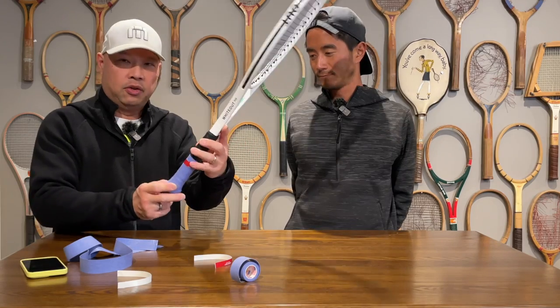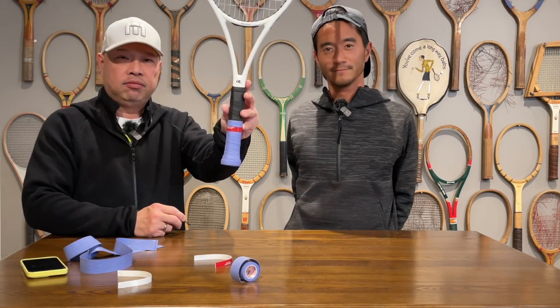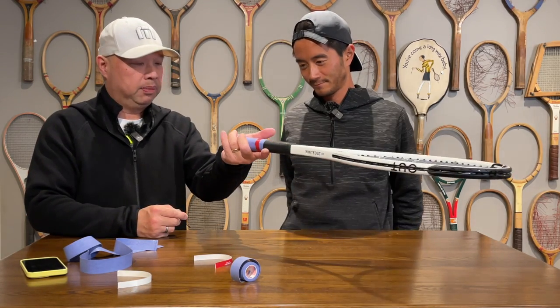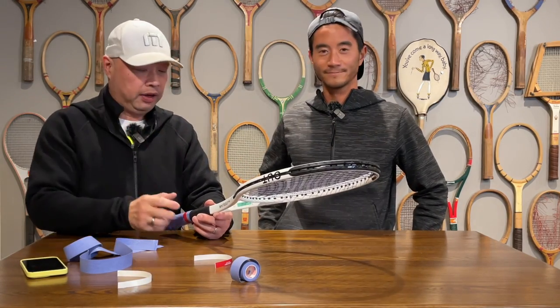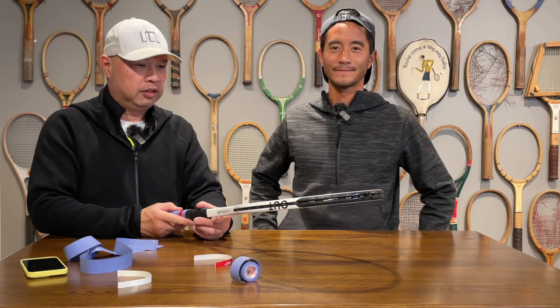If you missed that, go ahead and rewind and watch it again. Thank you, Coach Chris — you are always my grip expert. I'm interested to try it now. Coach Chris, where can they find you? You can find me at CB Chen Tennis. Guys, thank you for watching Tennis Spin, where we put our spin on your tennis.